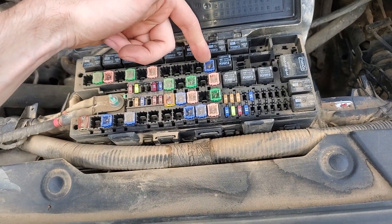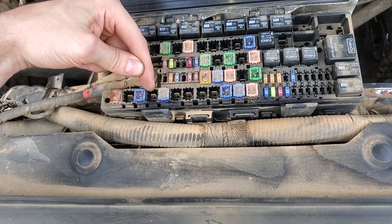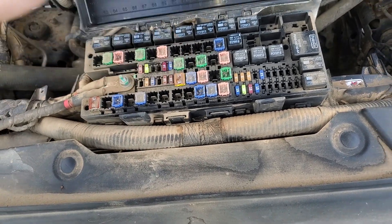So to summarize: instrument panel one, instrument panel two, center console power outlet if you've got one, and that one is for the rear power outlet.